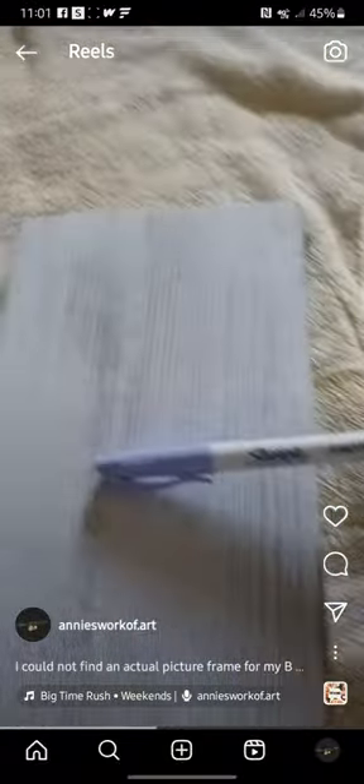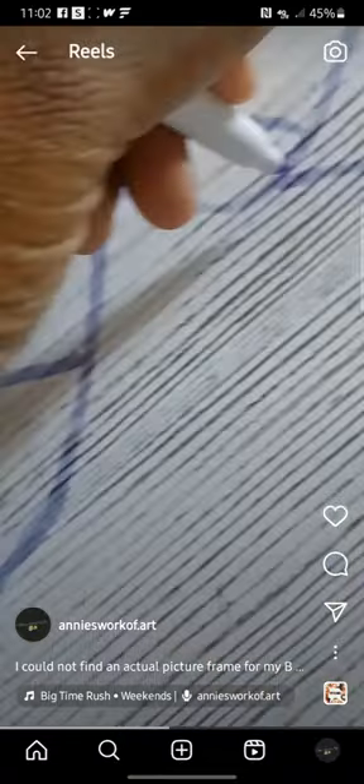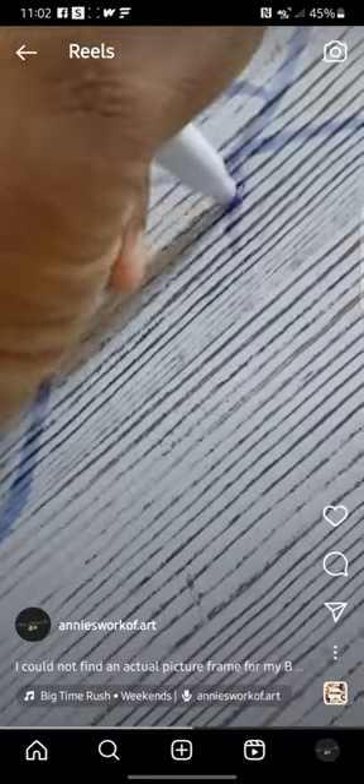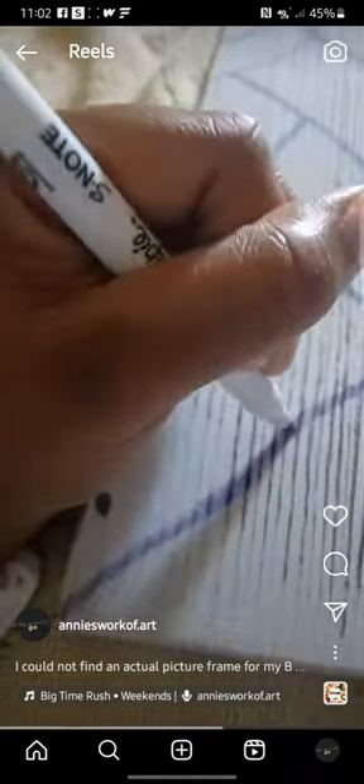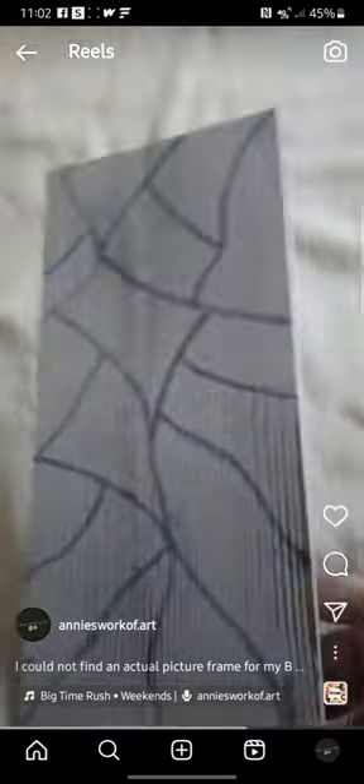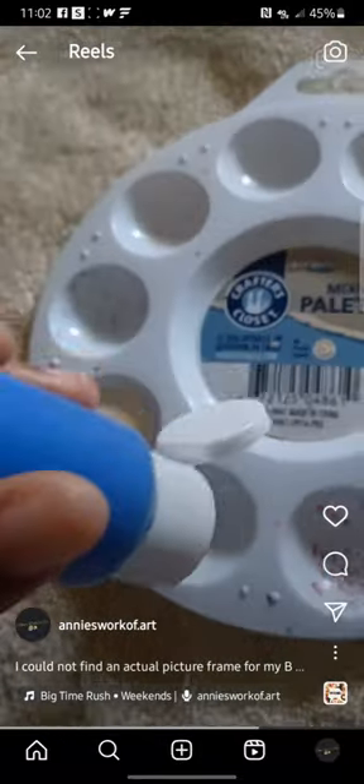I'm going to cut the rope off because I'm not going to hang the plank sideways. Now I've got my purple Sharpie that I'm using to draw my design on the wood. And this is how I finished up my design — now I can start painting.